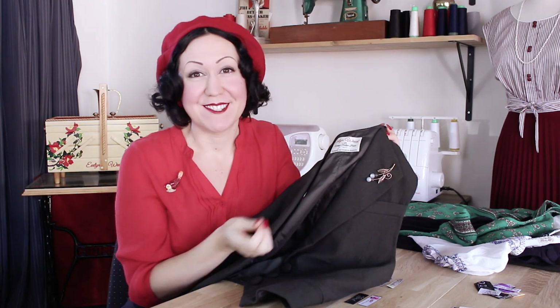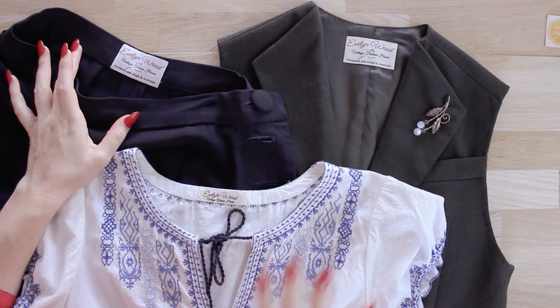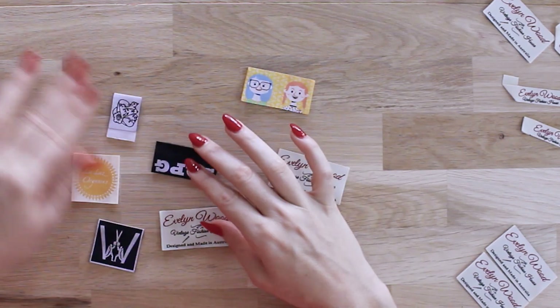If you're like me, there's probably nothing more special than actually putting your own label into a garment. It's like signing your name into your piece of art in my opinion. But one of the hardest things when you're trying to decide on labels is what type of labels can you get?